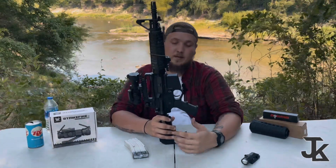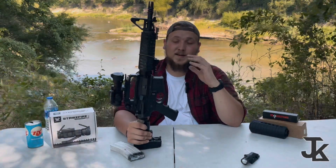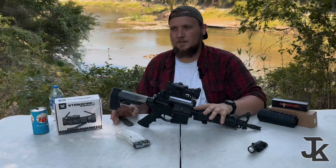If you don't want to run a light or sling, you can take both off and this thing is super streamlined, super lightweight, super short. I'm running a 10.5-inch barrel on here. I would love to get a suppressor for this — slap a can on here and make this thing a suppressed, full-auto SBR.